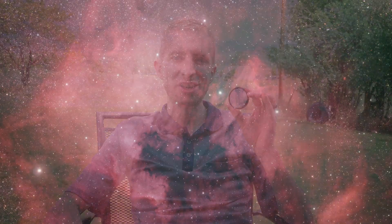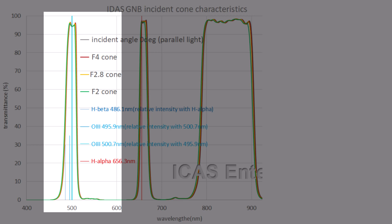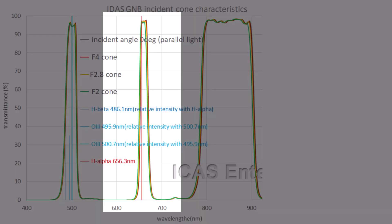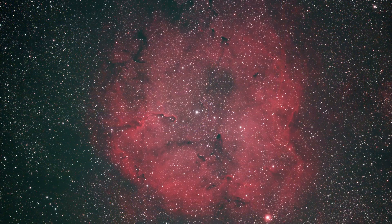As with my other IDAS dual narrowband filters, the GNB makes imaging nebula very easy. The oxygen 3 band is transmitted at about 95 percent — incredible performance — as well as the hydrogen alpha band, also transmitted at about 95 percent. So the GNB really does make imaging emission nebula, planetary nebula, and supernova remnants pretty easy.